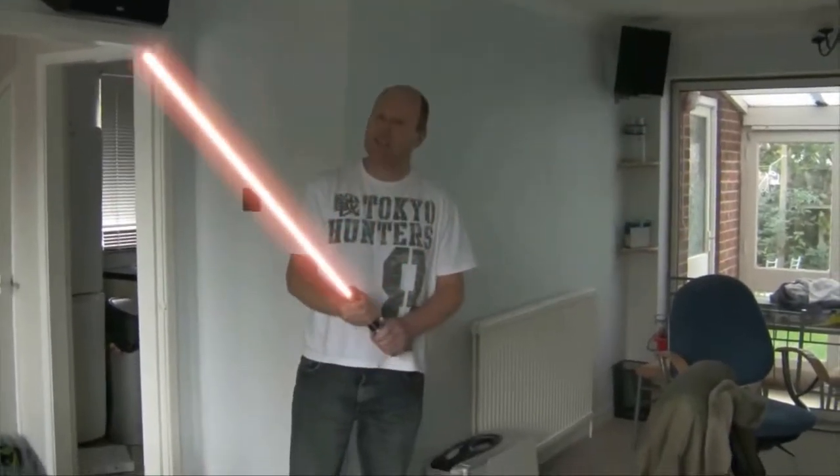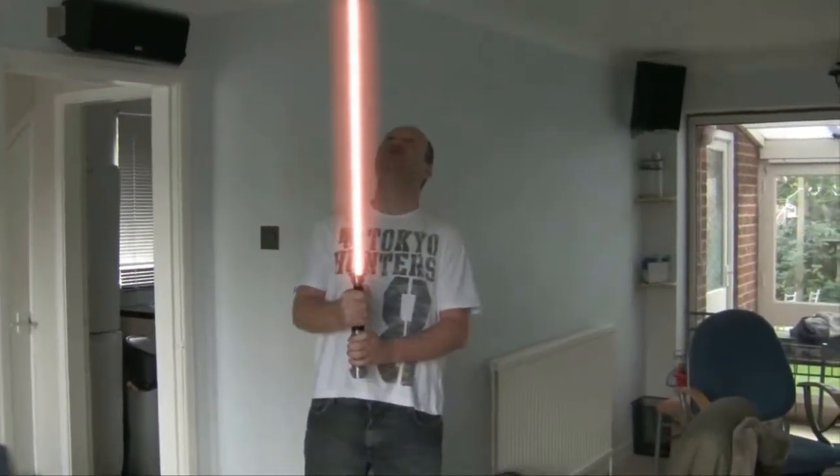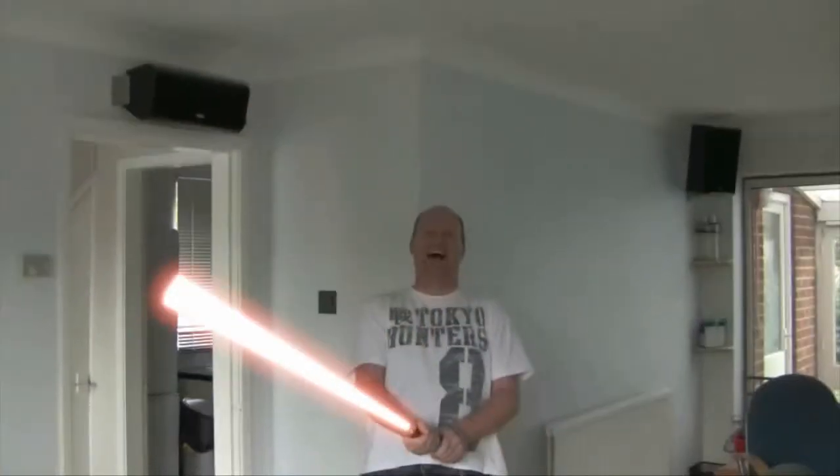Do you want to go? We've got to be careful though. Don't touch the bloody blade or you can put your hands off. Put a hole in here.